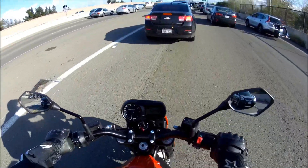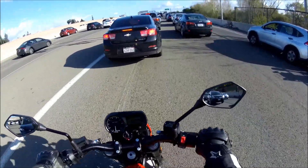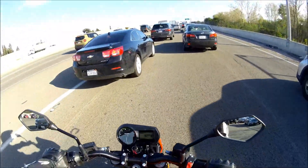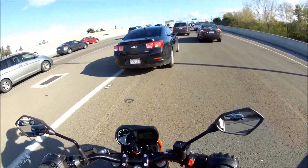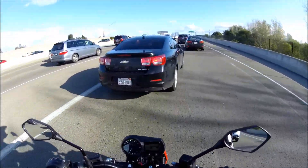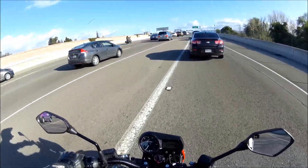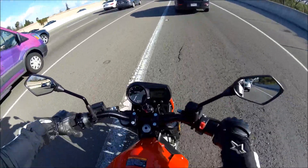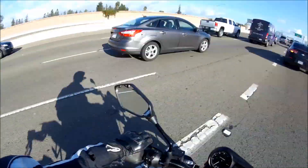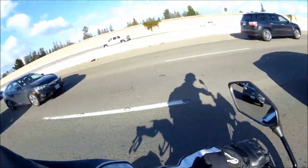Maiden voyage and I'm stuck in a wall of traffic. I'm barely giving it any juice and it's rolling along — I don't have to worry about feathering the clutch at all. This is a good bike for riding in traffic. Now if I can just get into that carpool lane. I keep feeling like I want to downshift all the time, but I don't have to.